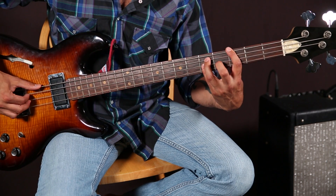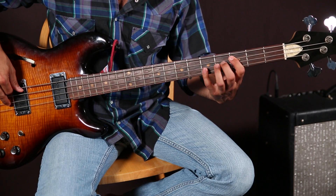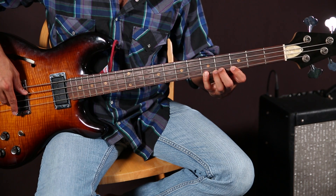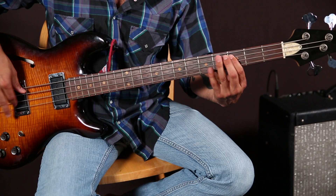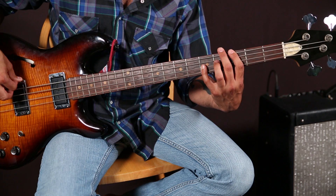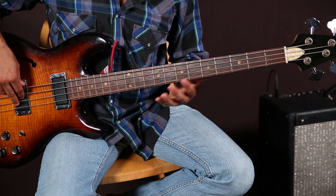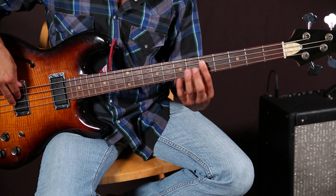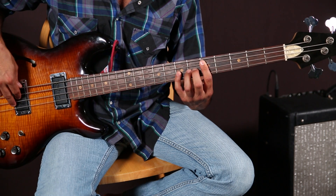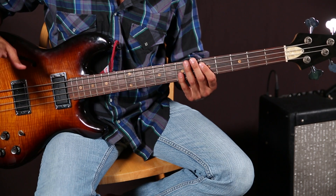After you play that on the G chord, you're going to move up to the C chord — same thing. Third fret, fifth fret, third fret, fifth fret — that's for your C chord. Then you go back to the G. Then you go to the D, which is the fifth fret of the A string, and at that point you'll want to move your hand up into that position. That's really the only movement you need in this progression.